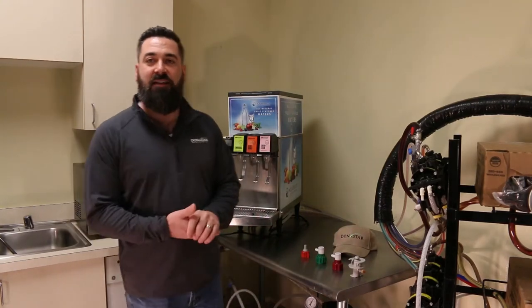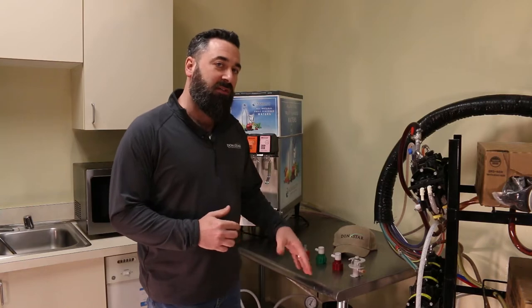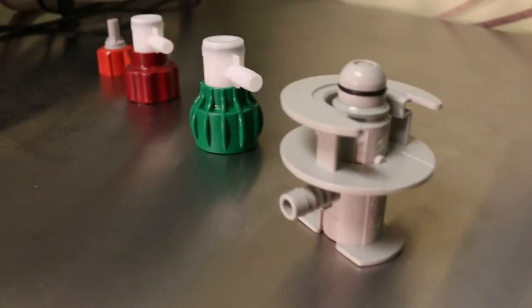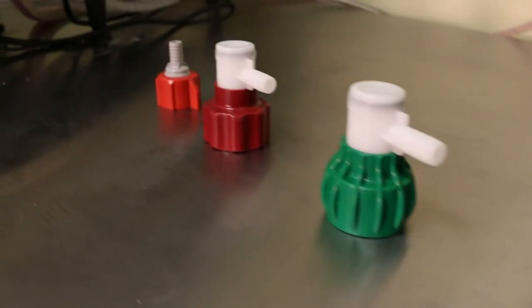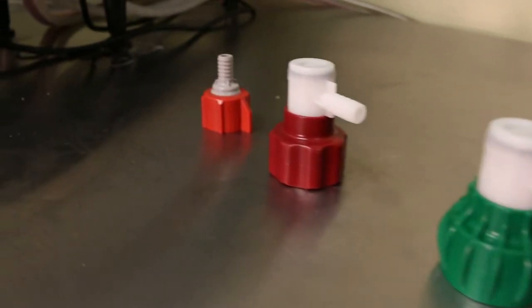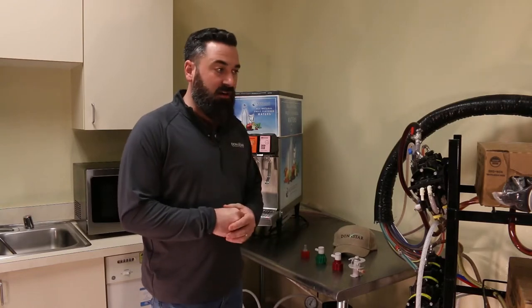Welcome back to the channel. Today I wanted to go over the different style bib connectors that you'll find out in the field. Hopefully this will help someone at a facility — an employee, manager, or even a technician who's just starting out — to understand the differences and how to use the different connectors that you'll find out there.